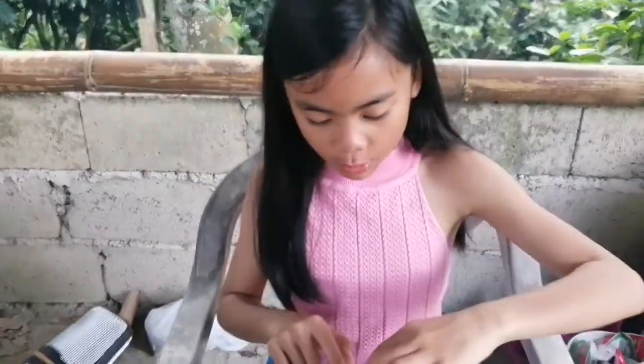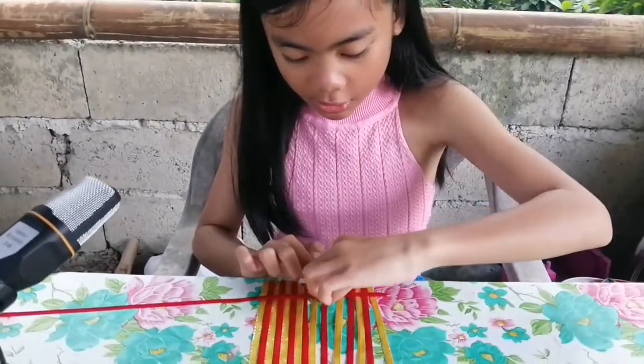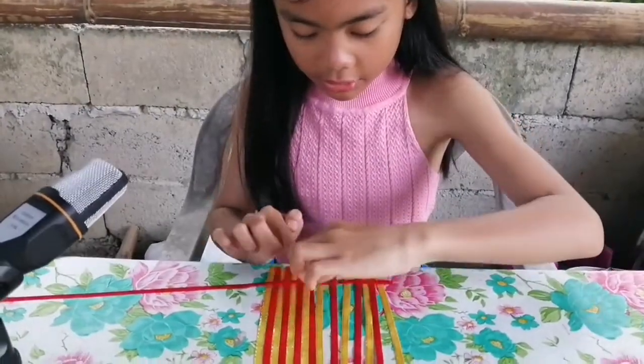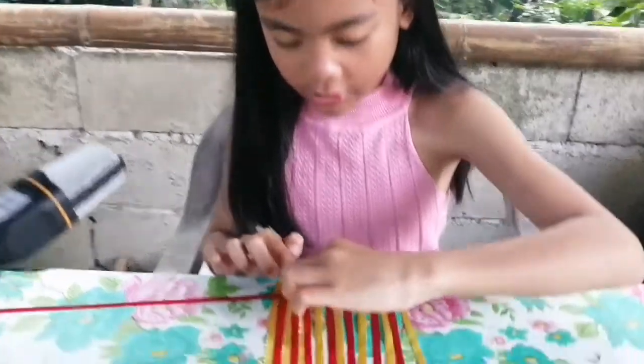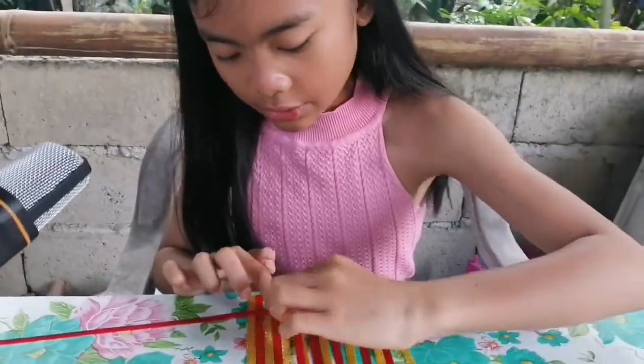Now I will start the weaving process like this — over and under, over and under, and so on.